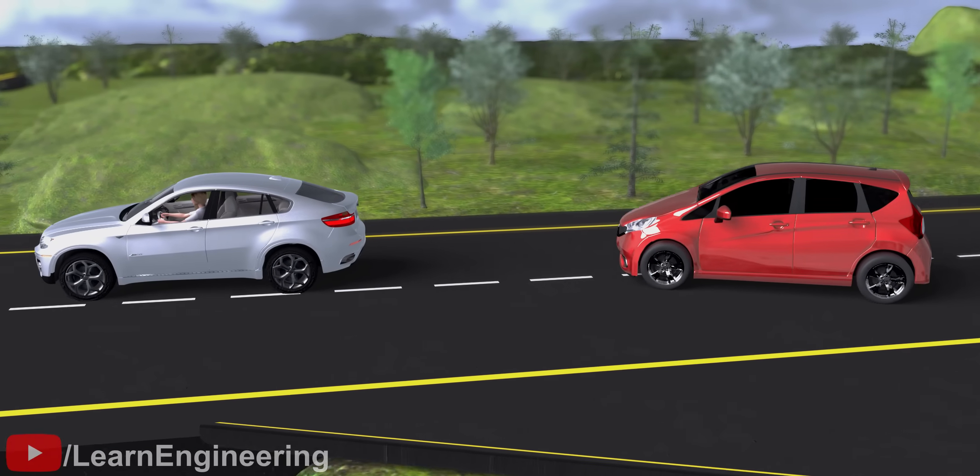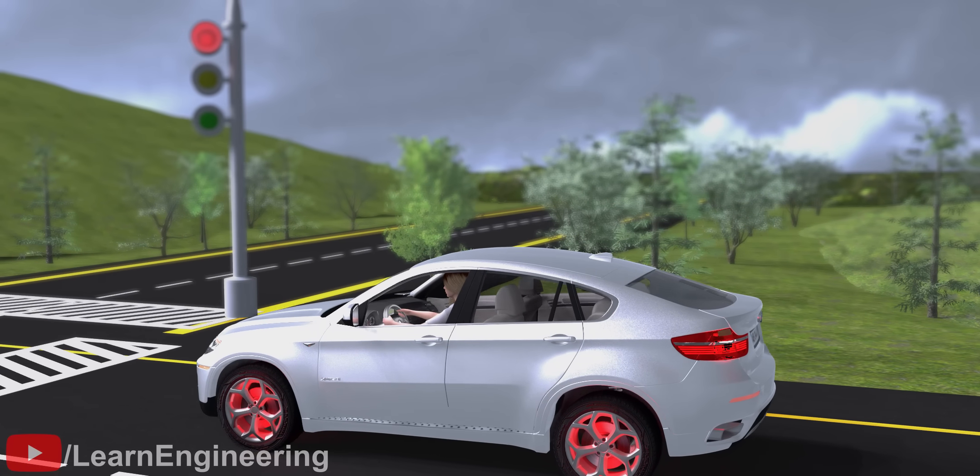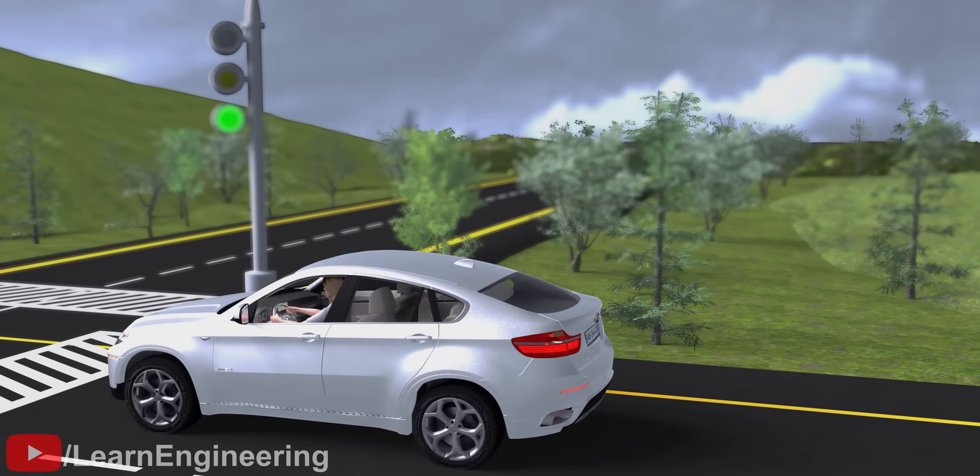Under normal driving conditions, prolonged brake activation shouldn't happen. How does your car distinguish between normal driving and an uphill start condition? Let's explore this intelligent controller in detail.